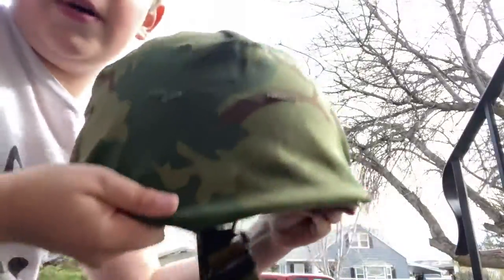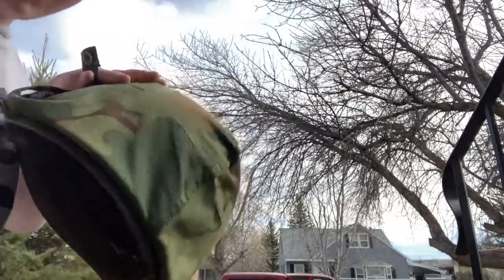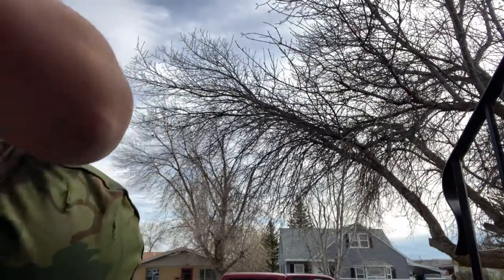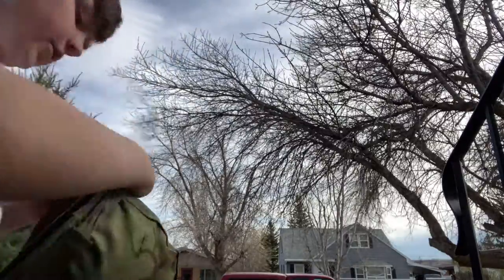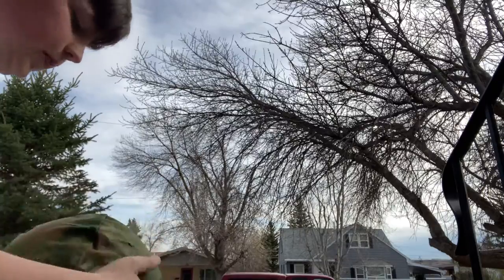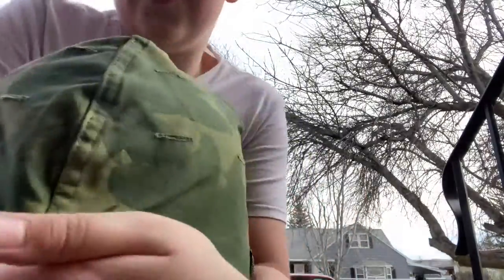Alright guys, so this looks somewhat better around the straps and everything. So what we're going to do now - we're going to get our straps, and then we are going to fold them around the back of the helmet. This is how I prefer it. It doesn't matter if you want to or you don't want to - this is kind of how I prefer it. I really got to push down on my helmet. There we go - there's our helmet right now.